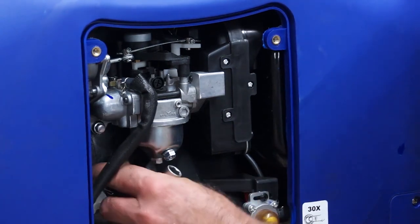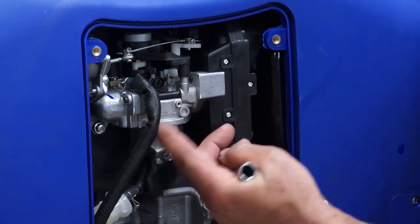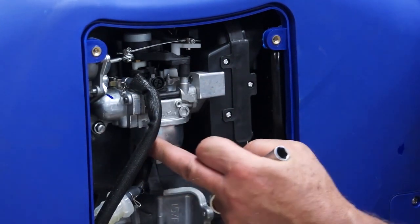The first thing you need to do — this is the carburetor here — is to remove the float bolt.